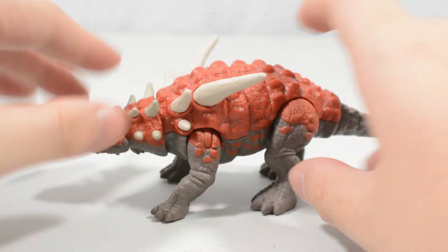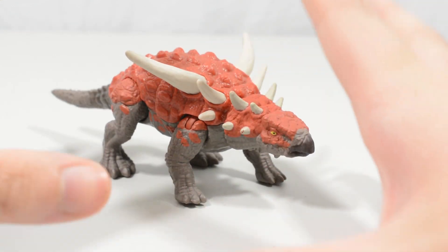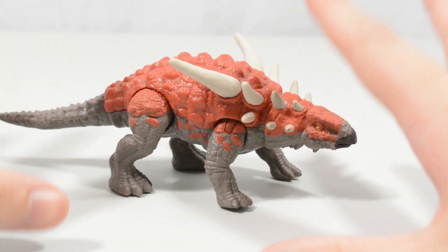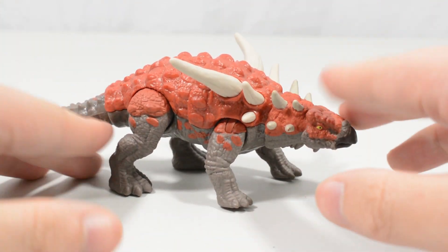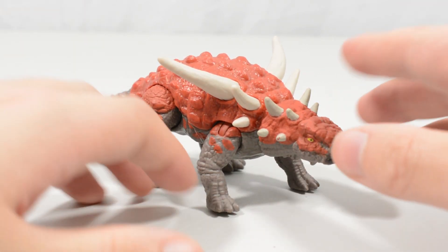The striking motion doesn't work too well in practice, but it's a nice idea. I think this is generally speaking a really nice smaller-scale herbivore for kids to get their hands on.